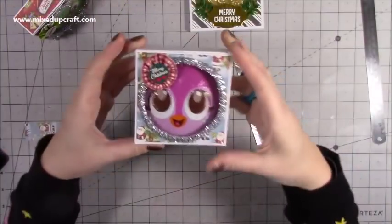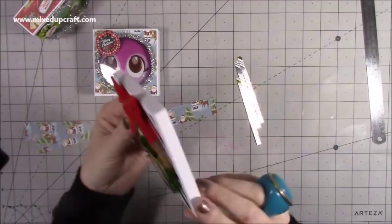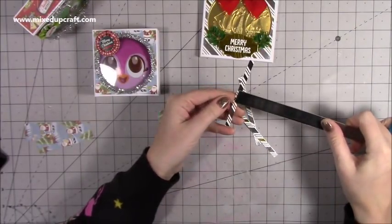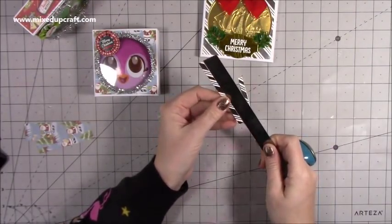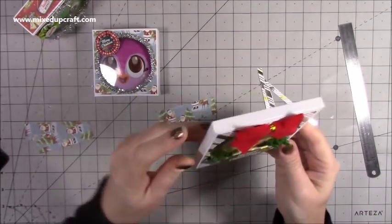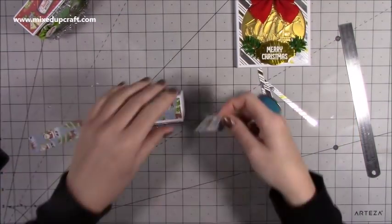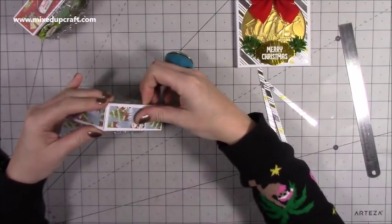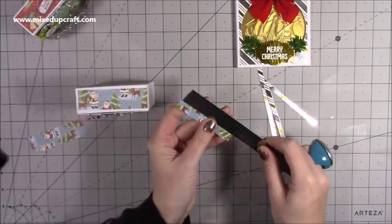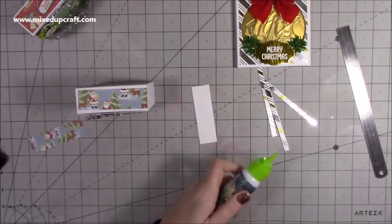That one's all finished. For the strip pieces: for the larger coin box these strips are a quarter of an inch by four inches — you want three pieces, one for each side and one for the top. For the smaller box you want three pieces that are one inch by just over three and a quarter inches.